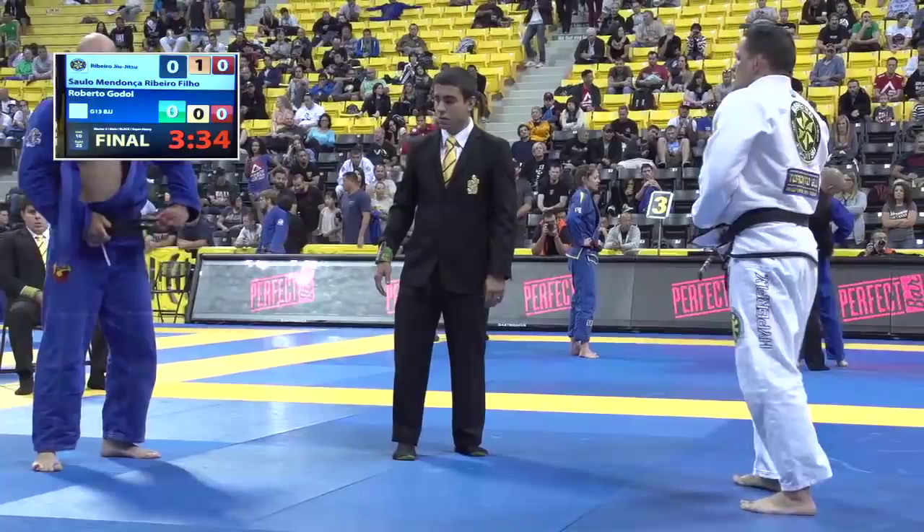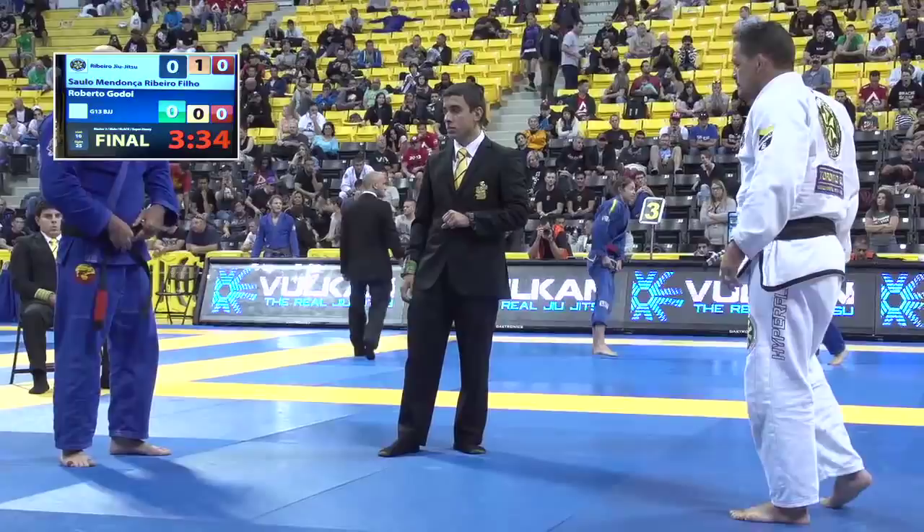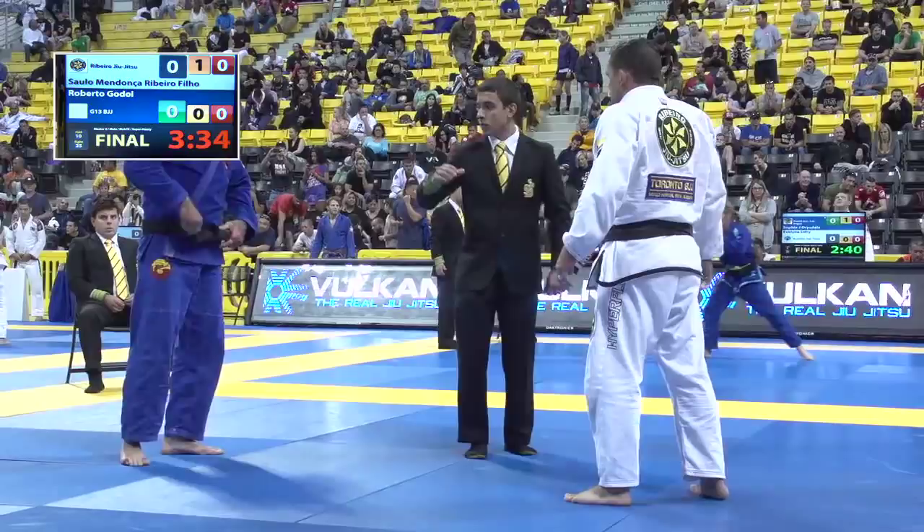This is the final — Masters 2, super heavyweight. Referee, you see him looking at his clock. You have 20 seconds to tie your belt. He does, and action resumes.